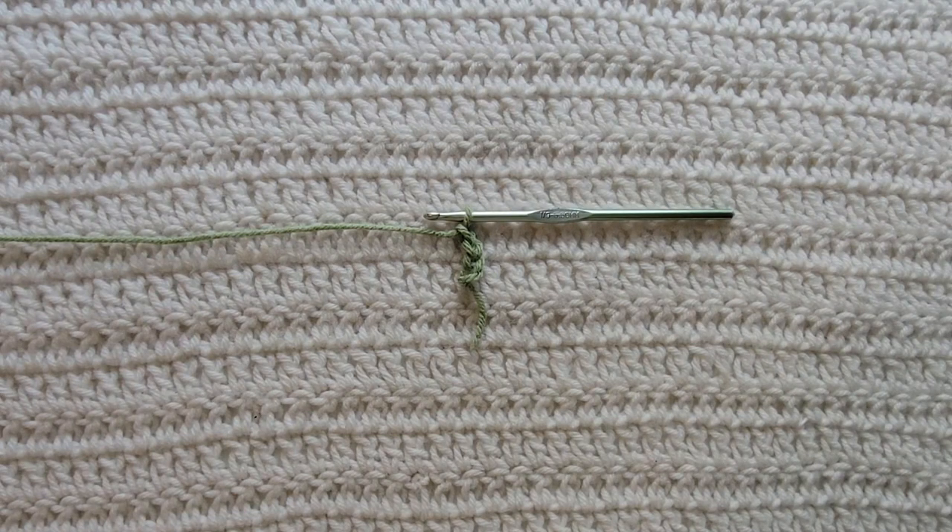Hey guys, welcome to my video. For today's tutorial I will be teaching you how to make the corner-to-corner Suzette stitch. To begin, all you're gonna need is some yarn and a crochet hook. For this tutorial you will need to know how to make chains, the slip stitch, the single crochet stitch, the double crochet stitch, and the single crochet decrease. I have videos on all of those and I will have them listed down below.